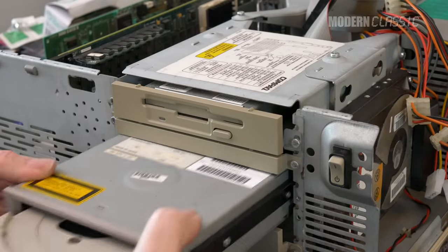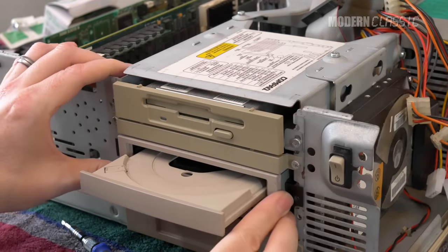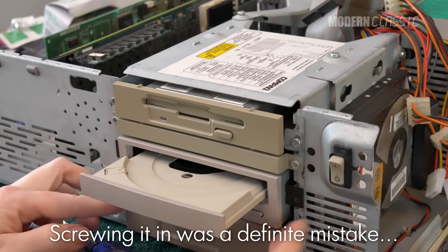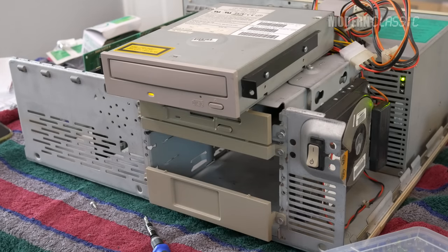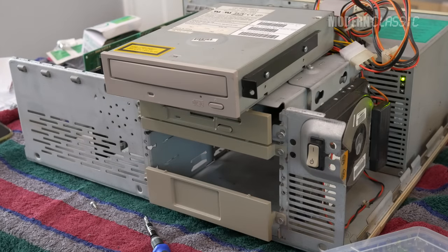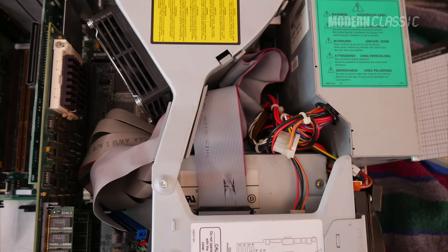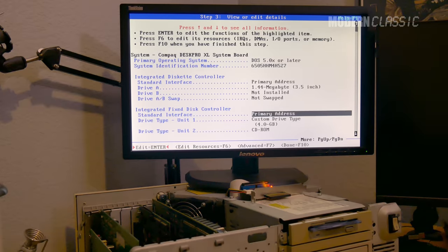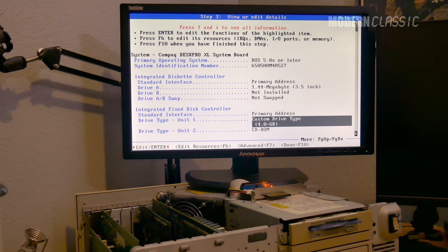I decided to try connecting both IDE devices I was planning to use — my CF card and CD-ROM drive — and set them up more or less together to save some time. This is never a great idea with an old computer. When I first turned on the machine, the CD drive immediately sucked in the drive door and I could hear it looking for a disk. I pressed eject and it spat the door right back out — good result there. Unfortunately, the computer initially did not want to cooperate with recognizing both devices. I swapped cables around, tried both devices individually, rechecked my jumper settings, re-seated everything multiple times, and finally the IDE interface seemed to just come alive. It eventually recognized both devices, and once it did, it was totally reliable every time from then on, with any cable.